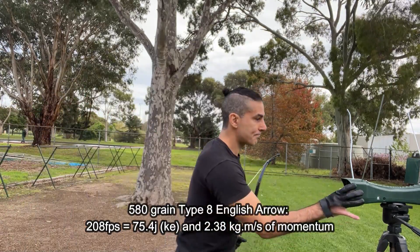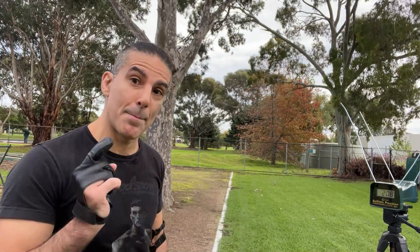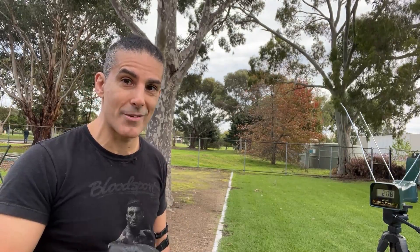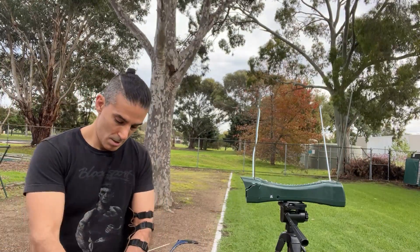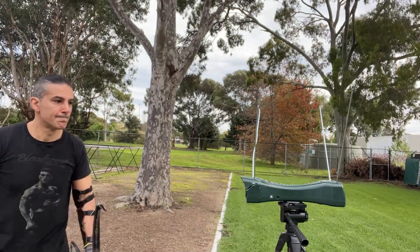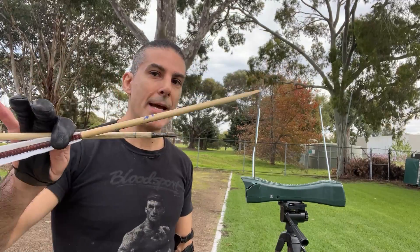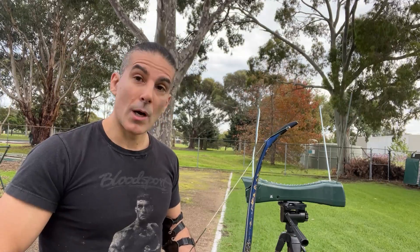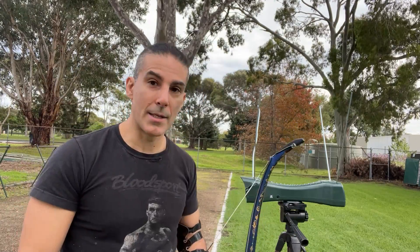208 feet per second. So let's keep going. Let's keep putting this arrow through the chrono — hopefully it doesn't explode, hopefully we get a few consistent results. So 580-grain English arrow again — didn't register. I did a test draw again with the 580-grain off camera and I exploded it. So we're going to have to try with a different weight arrow again. This is unfortunate because this doesn't happen with my English bows. Now we've gone to the Will Sherman arrows and they are exploding. I have two more Will Sherman arrows that are close to the Ottoman arrows in weight.